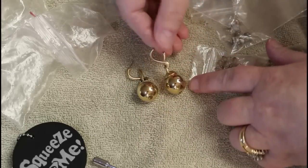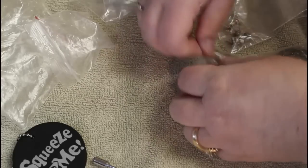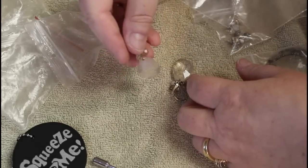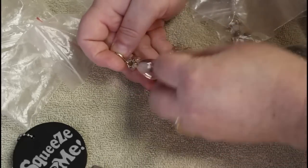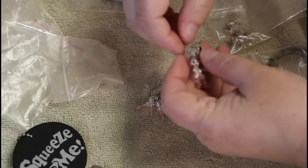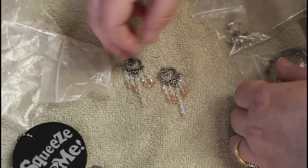Scissors probably would have been a good choice here. These look similar to the first one without the little drop — they're not overly heavy, all kind of plasticky. And these look homemade with the heart findings.